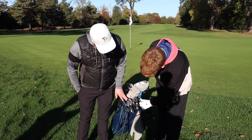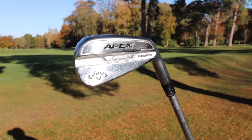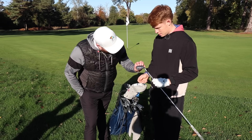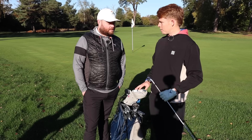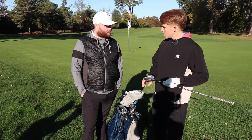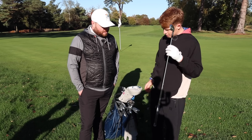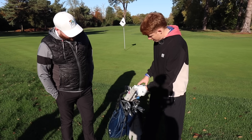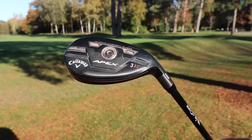Ollie has his irons from pitching wedge through to a four iron — no five or six — and these are pretty new full blades. He mentions his long irons are probably his strongest part of the game, and he's off a handicap of three. He also has a hybrid that goes about 240-250 yards.